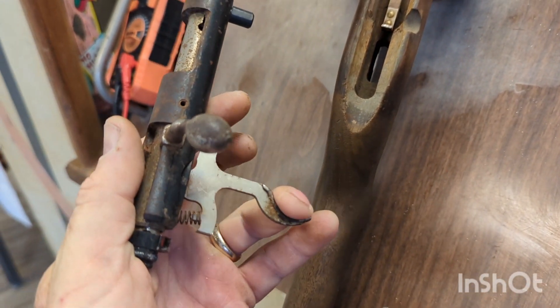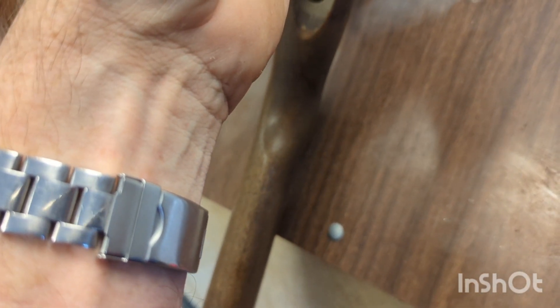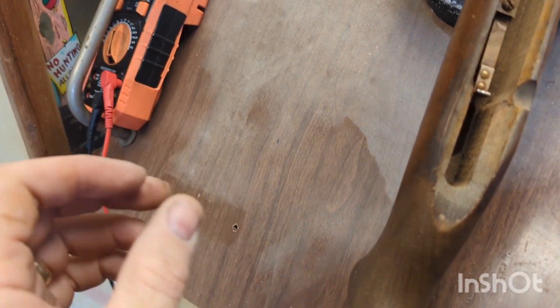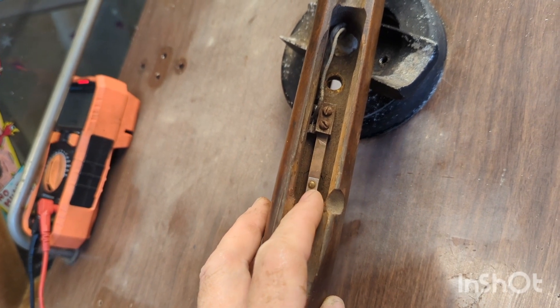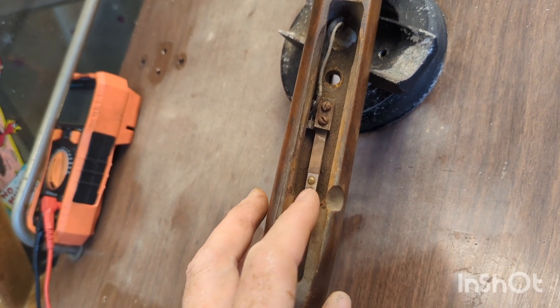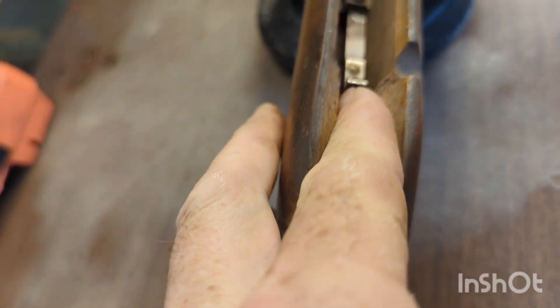All right, so I've got the barrel out of it. When you pull the trigger down, that little piece there comes down and hits right there. It's just that when the barrel's in there, it's already pressing down a little bit instead of only when you pull the trigger. So this whole thing needs to be adjusted down just a little bit, or the little piece where it's bent up is a little too tall.